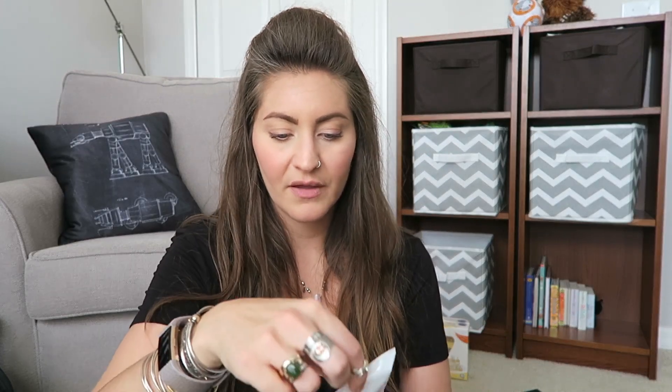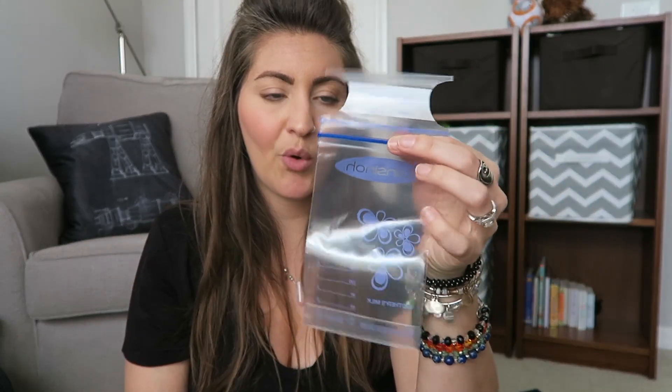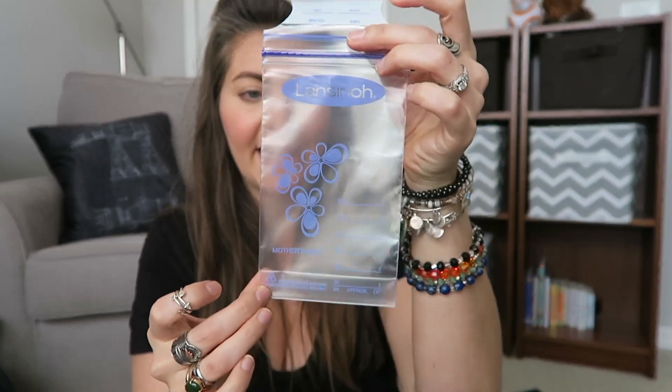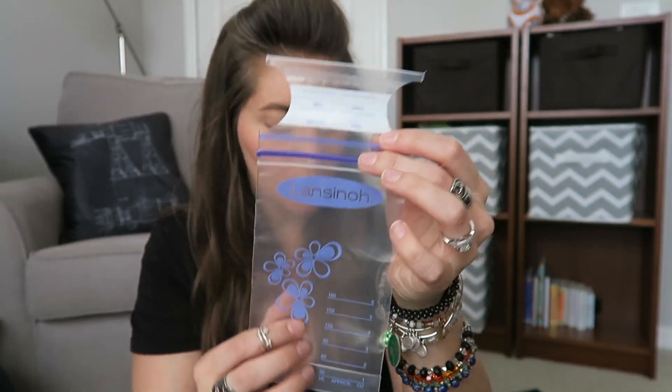What I use for breast milk storage are the Lansinoh breast milk storage bags. The Medela ones are nice, but I feel like when I'm trying to empty the milk into a bottle after it's thawed, these are easier to pour out. And you can store more than six ounces in this bag — this bag is huge. It gives you a spot to write the date, how many ounces, and whatever other information you need. I just really like these.